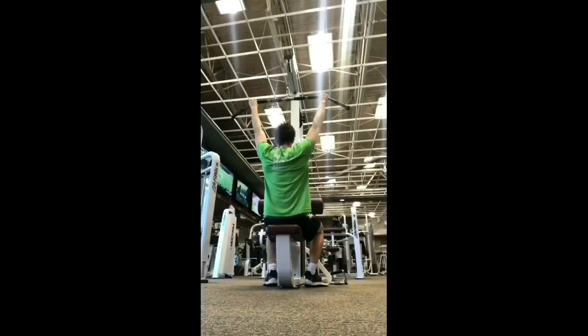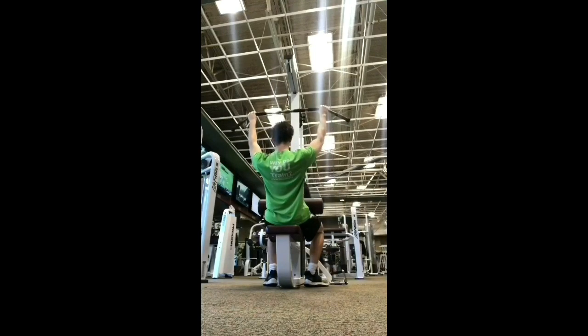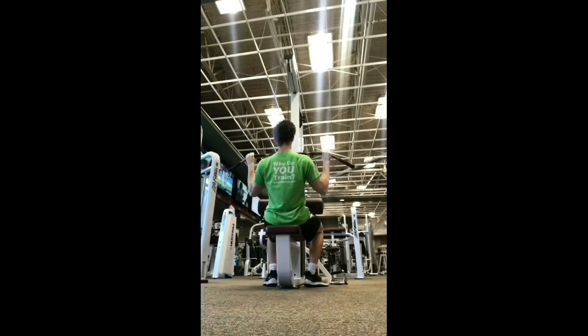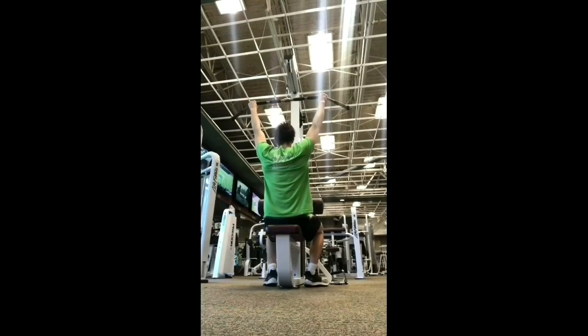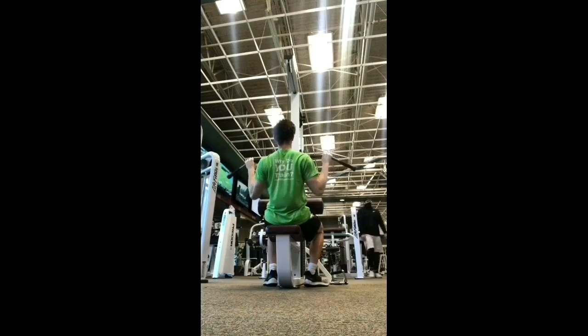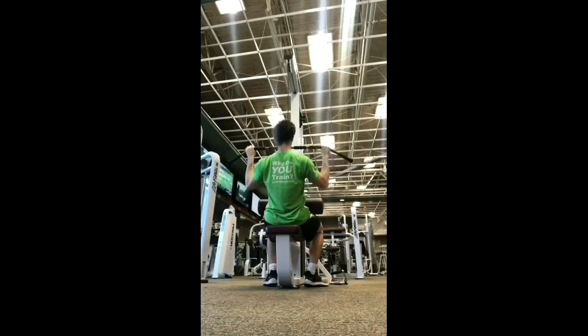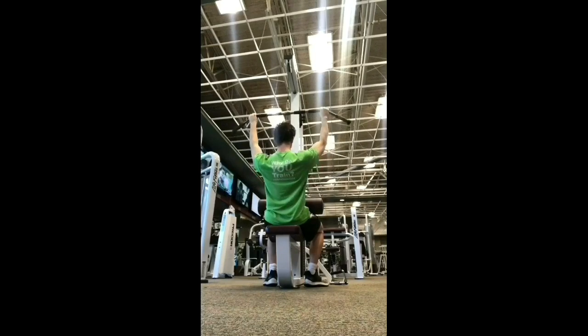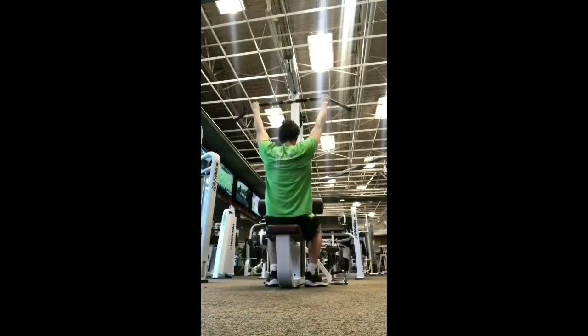The next exercise is lat pull downs with a mid grip. We're going to be hitting the lats, posterior delt, and lower traps through a hybrid of shoulder adduction and shoulder extension. If you do a close grip on your overhead press, do a close grip on your lat pull downs; if you do a wide grip on your overhead press, do a wide grip on your lat pull downs — so we maintain the great foundation you've already built. We want to make sure we're getting the same amount of shoulder extension as shoulder flexion, and the same amount of shoulder adduction as shoulder abduction. Make sure you do not extend the lumbar, flex the thoracic, extend the cervical, or elevate the scapula.